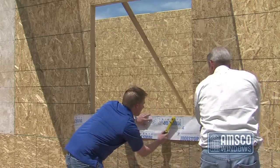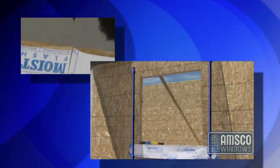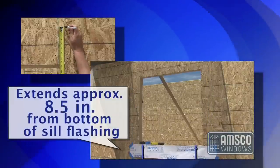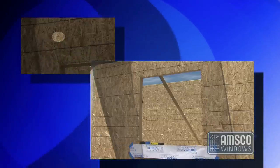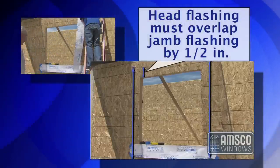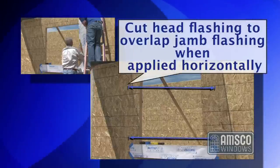Next, cut the flashings for the rest of the window. Cut the flashings for the jamb sides so that the length extends beyond the bottom of the window vertically approximately 8.5 inches, leaving the flashing 1.5 inches short from the bottom of the sill flashing, and to extend beyond the top of the window an additional 8.5 inches so that the head flashing will overlap the jamb flashing by 1.5 inches. Also, cut the head flashing to overlap the jamb flashing by 1.5 inches on each side when applied horizontally.